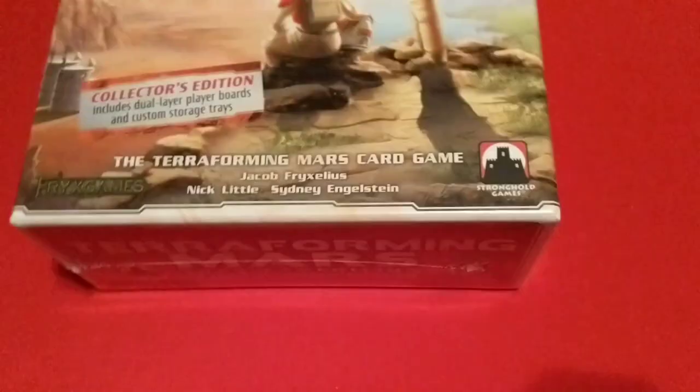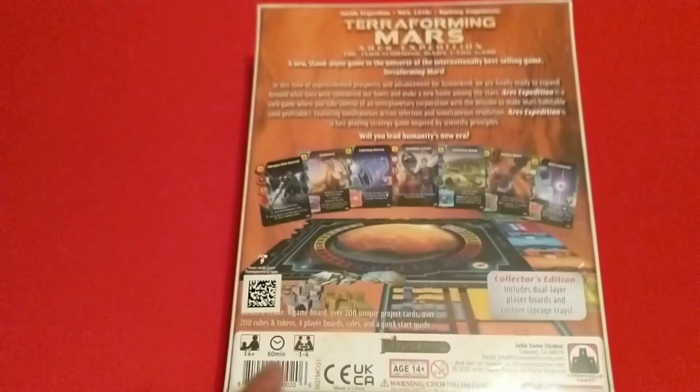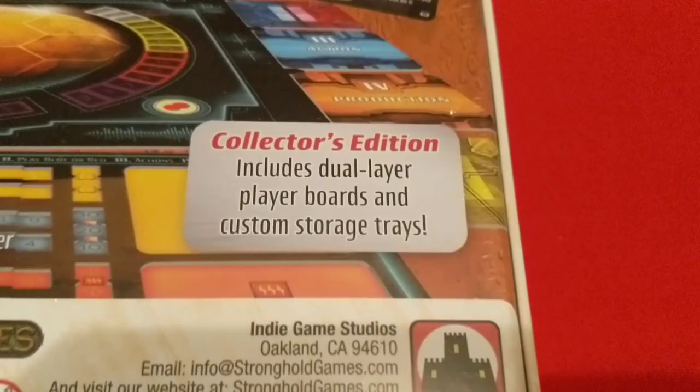The Terraforming Mars card game. That's the front. We've got the side over here, another vertical side, and the back with the board, some of the cards and components. It is ages 14 plus, 60 minutes, one to four players — a new standalone game in the universe of the internationally best-selling game Terraforming Mars. And like I said, collector's edition with extra goodies.